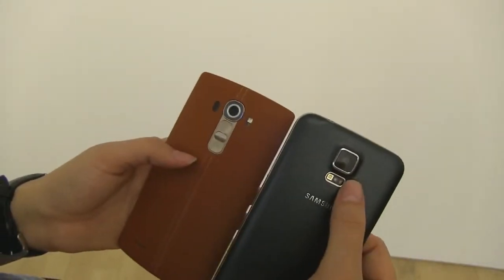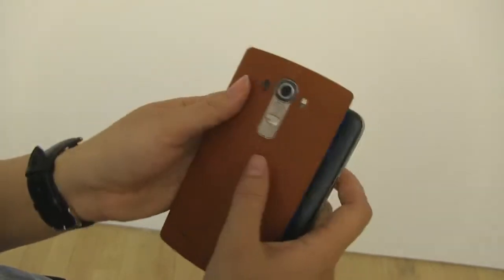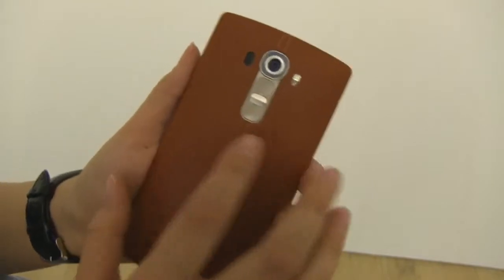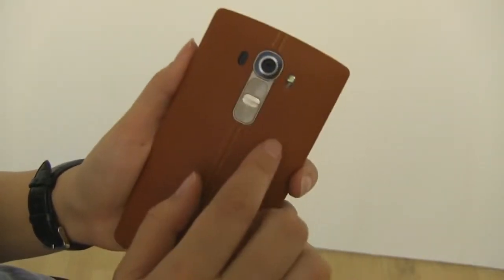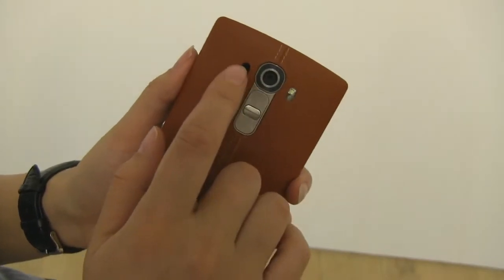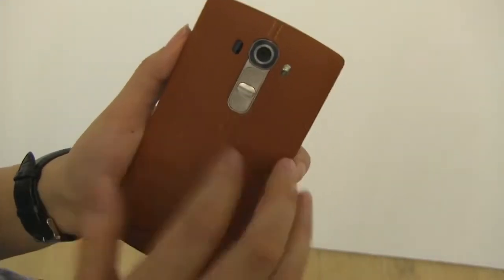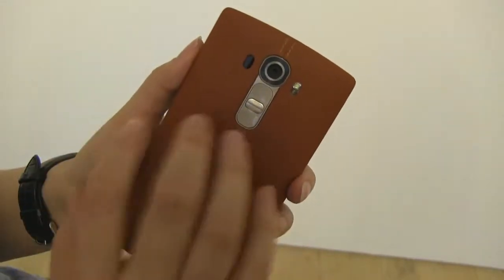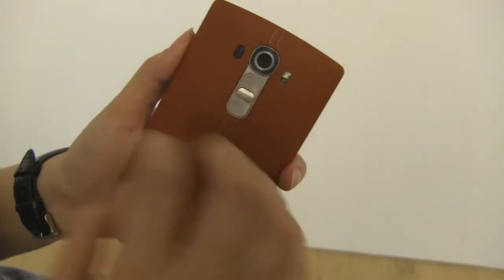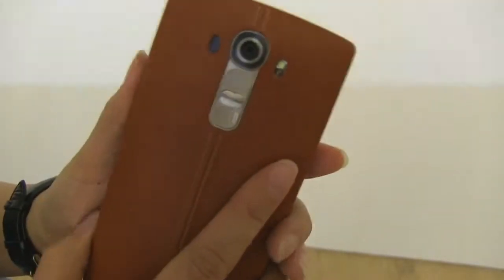The camera on the S5 is 16 megapixel, same as the G4 at 16 megapixel, but this camera is going to give the Galaxy S6 a run for its money. LG has included a two-tone flash, laser autofocus, and a color spectrum sensor. This means that when taking a photo with the LG G4, it's going to do white balance independently, and the laser autofocus means faster photos at night as well as faster autofocus in general.